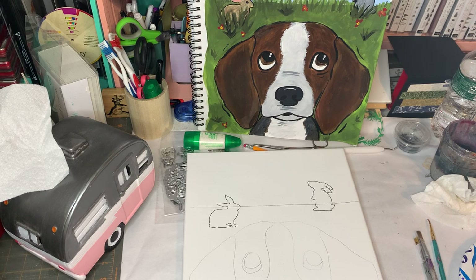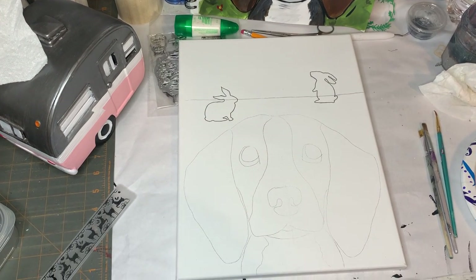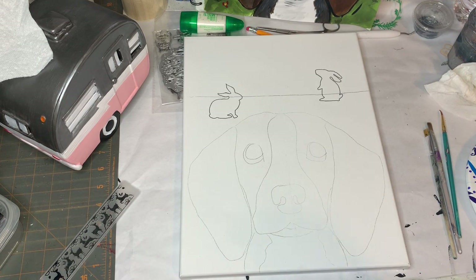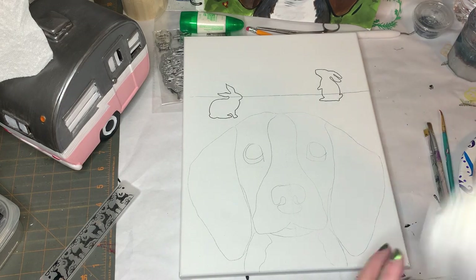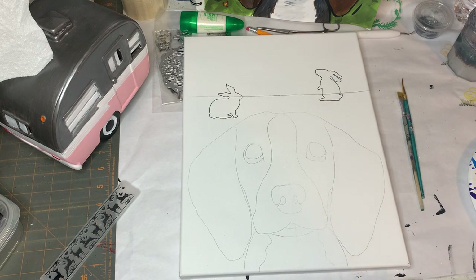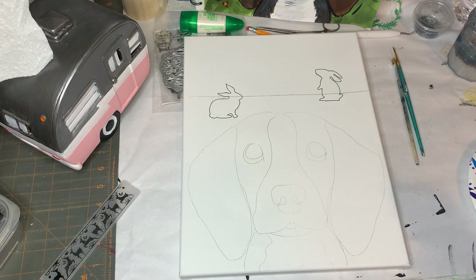Hello all you imperfect artists out there. Today we're gonna do this lovely beagle painting. This is my first dog paint kit and it was requested by a beagle lover, and I had so much fun putting it together, so I hope that you have fun painting it with me. We're gonna be working with a lot of different colors, playing with blending, so if you're afraid to mix colors, just let it go. We're gonna relax and have fun.